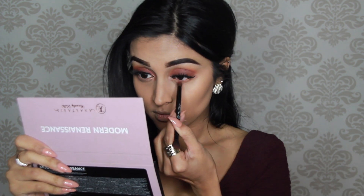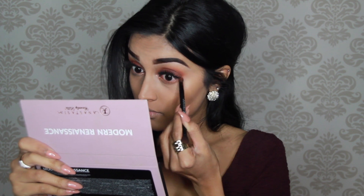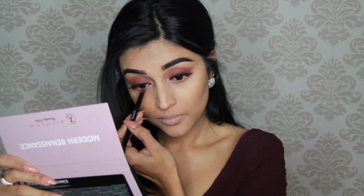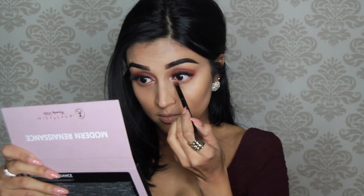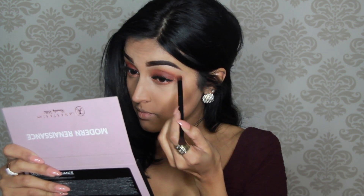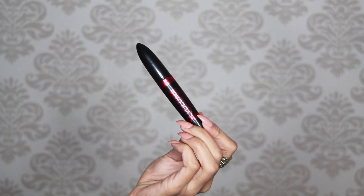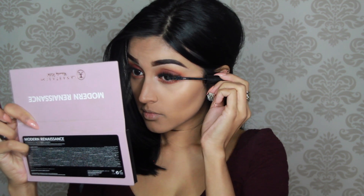To set all those contour areas I'm using the Maybelline Master Sculpt in number two. Then to finish off my eyes I'm going to use the same colors on my lower lash line — first Burnt Orange and then Red Ochre. After that I'm going to apply a few coats of Rimmel London mascara on my lower lashes.